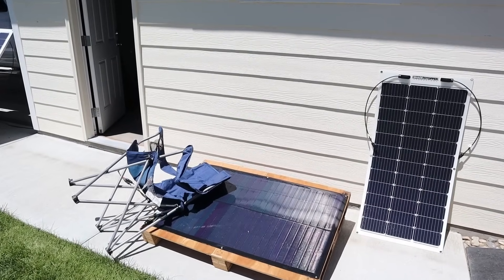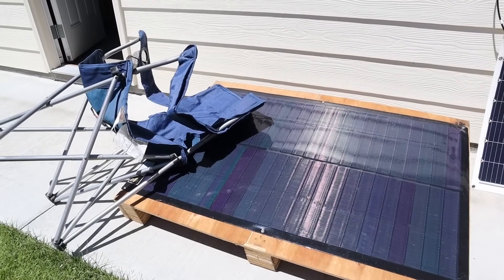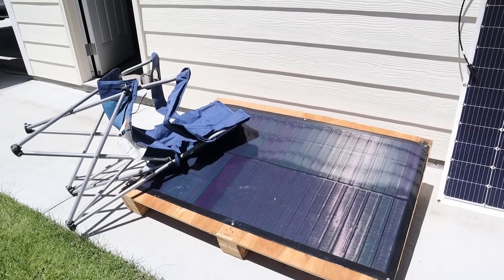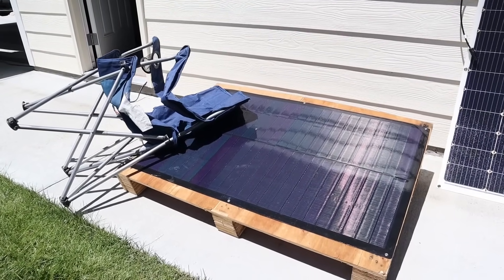Just for fun, I want to do one last shading test on each of the solar panels. I'm going to lay this chair out to give it more random shade — let's see how much power we're getting now on the SIGS 100.